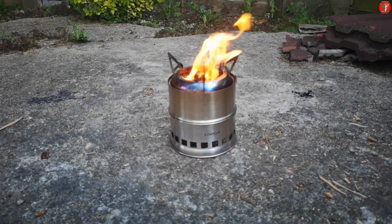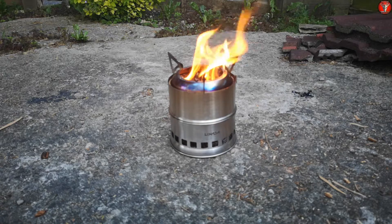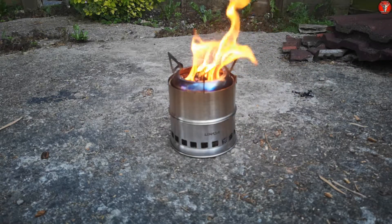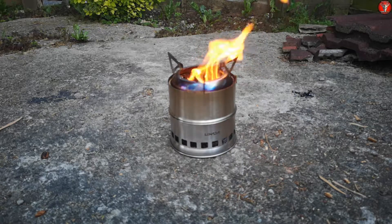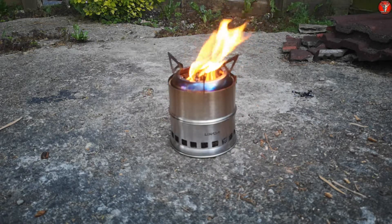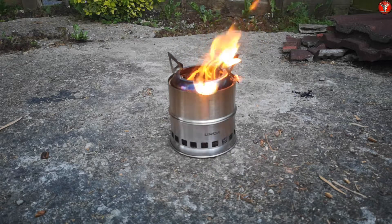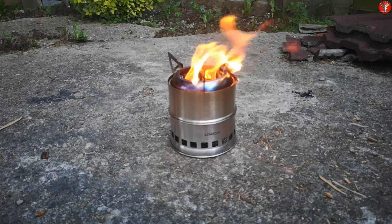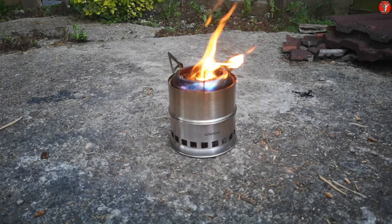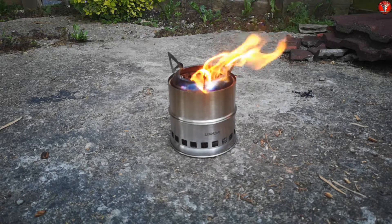We are now about 25 minutes into this first burn of the stove and it is rather hungry — it has used up pretty much all the firewood I had prepared, with just two pieces left. I brought out about a kilogram of firewood chopped down to roughly this sort of size and I've gone through all of it in around 25 minutes, maybe half an hour at most. I'll add those last two pieces and update you again once the stove burns out.